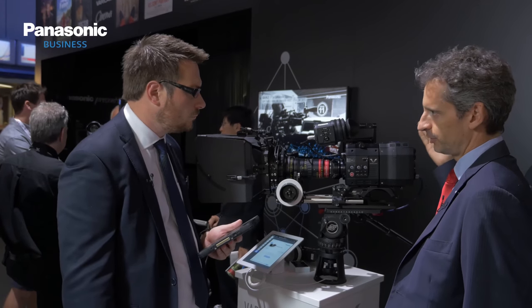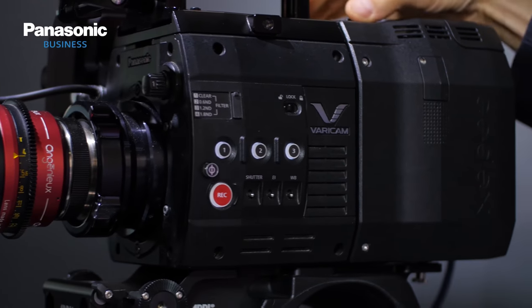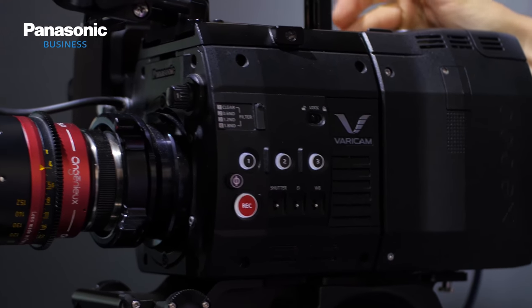This is the new Varicam Pure. Three days ago, Panasonic announced this new Varicam Pure. Panasonic and Codex worked very closely to design this new Varicam. We have the head of the Varicam 35 plus a raw-only recorder.